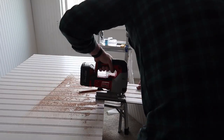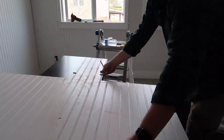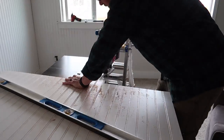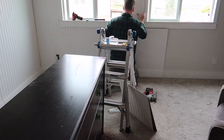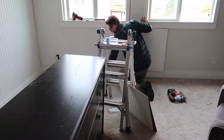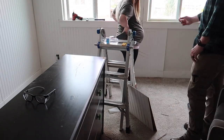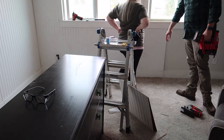For outlets and windows you just measure and figure out where you need to cut. Scott drew out an outline of the window and used a jigsaw to get it right. What I noticed is it's a very forgiving product — you can fill areas where you may have taken too much off with caulk, and as long as it's not a huge hole, I was able to fill a lot of those areas and it looks perfect.